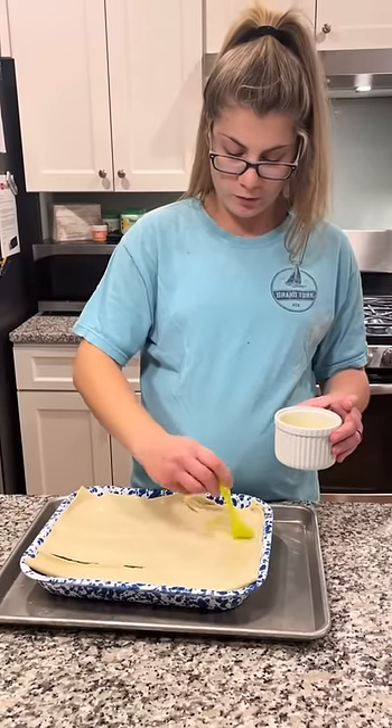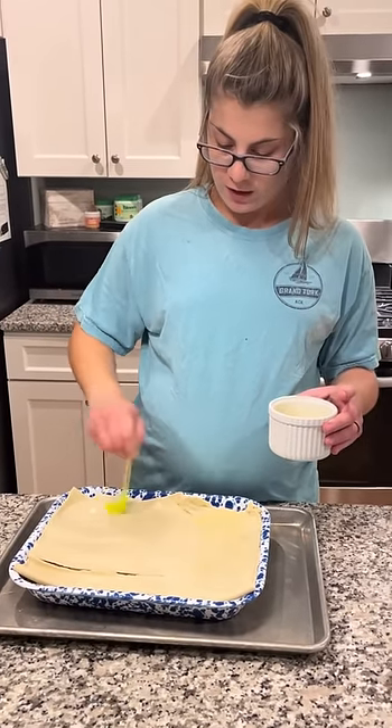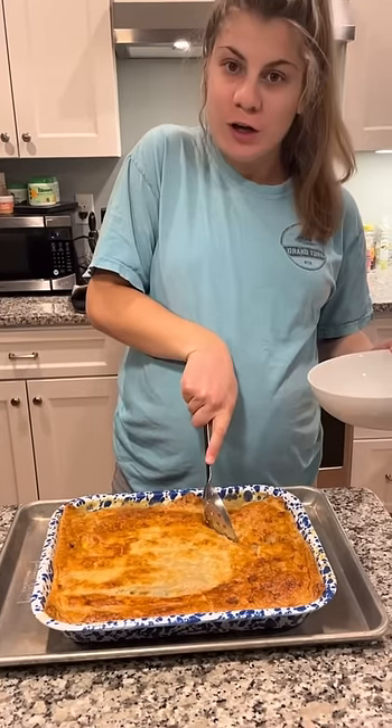Alright, what are you doing now? So I put some puff pastry on top and I'm just going to brush some egg wash on top and then we're going to bake it. Whoa, so what is it? Chicken pot pie.